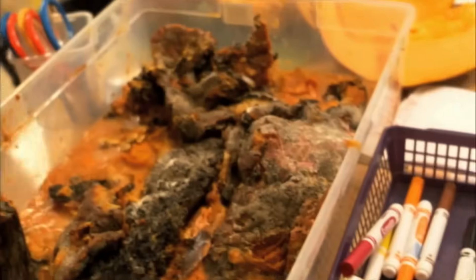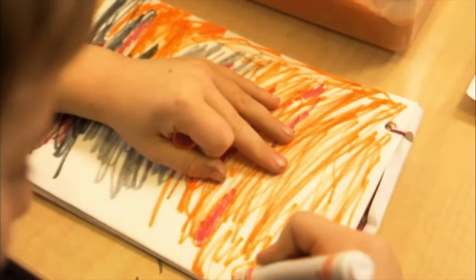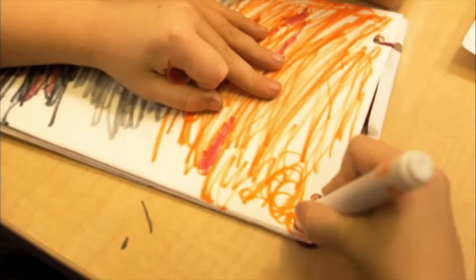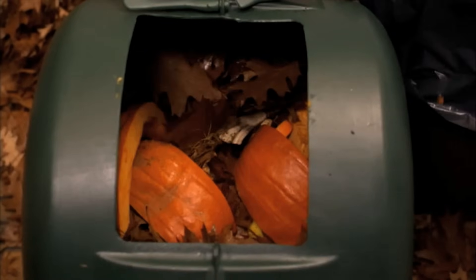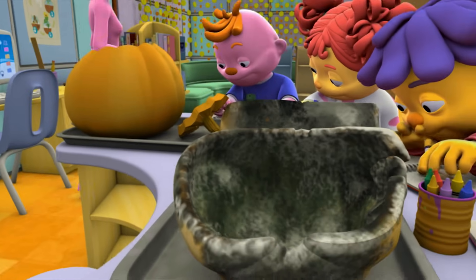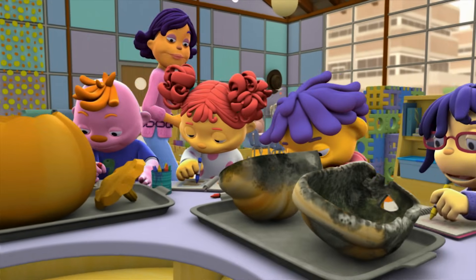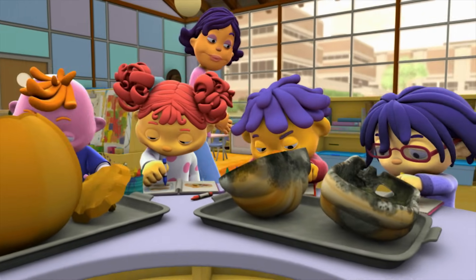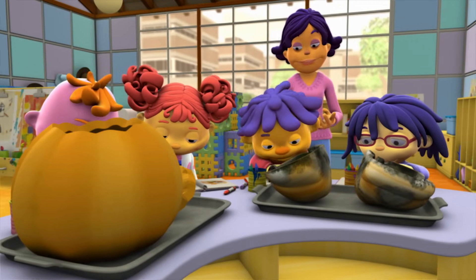Think about what the pumpkin looked like when it was decayed! Now that we're done with the decayed pumpkin investigation, we can bring the pumpkins to a compost bin! I'm drawing a picture of the squishy part of the pumpkin in my journal. I'm drawing the mushy part that I touched! I can't wait to see what observations you all made!